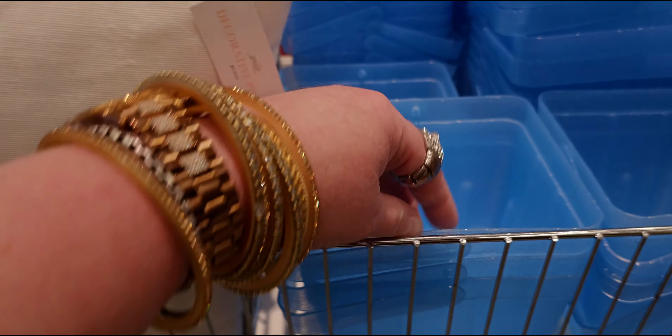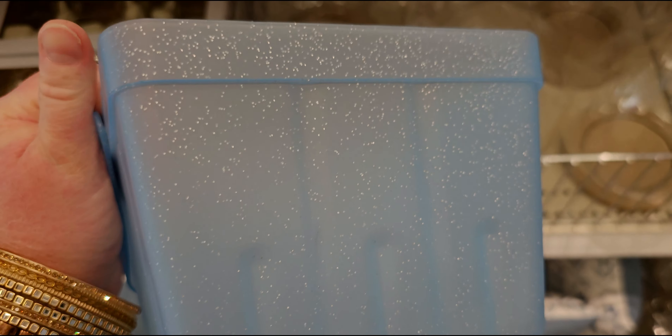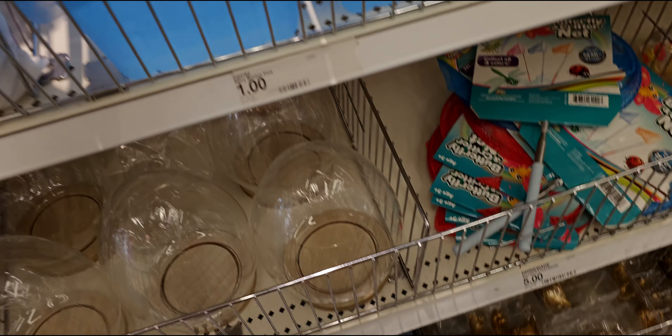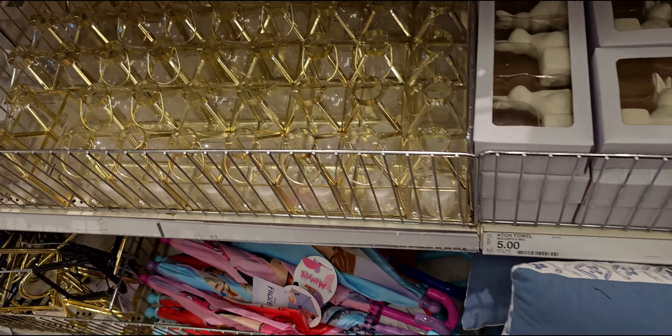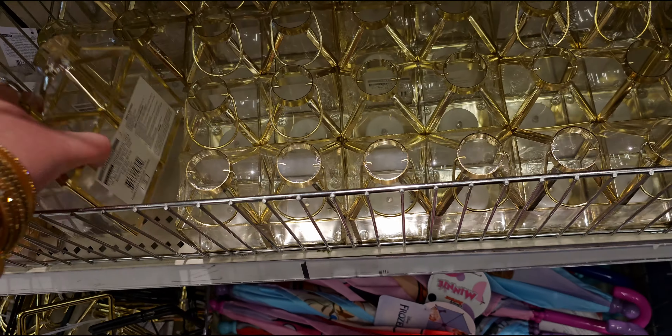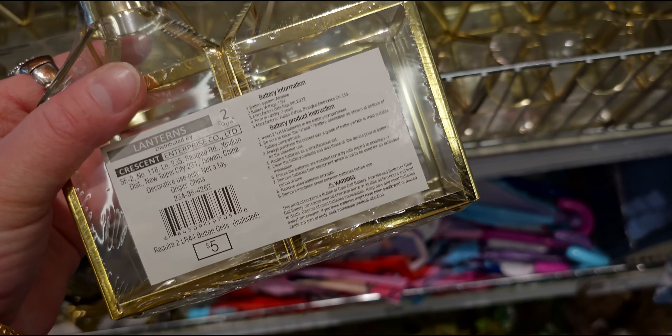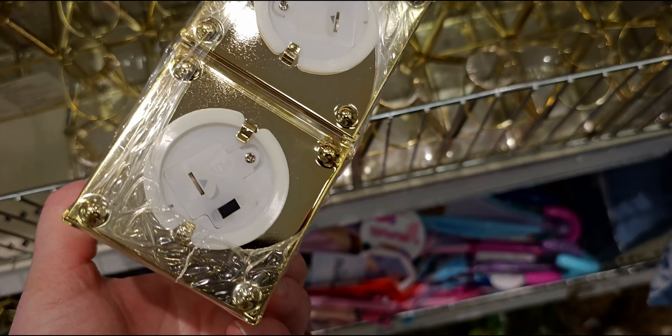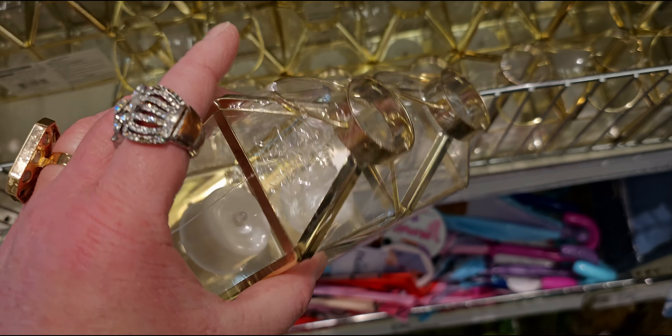They also have these Easter baskets here for a dollar. These are so pretty — I actually ordered these in pink online; I love the glitter. And they have these little gold lanterns — they light up and they're like open little slots, five dollars. I like the airiness of them.